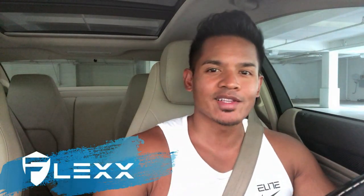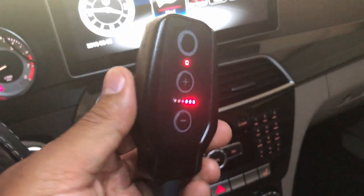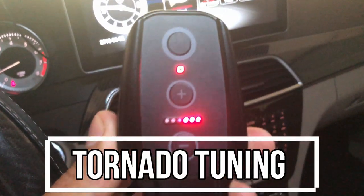Hey, what's up guys, it's Flex and welcome back. In today's video we're going to do a review on the brand new digital generation pedal tune from Tornado Tuning.